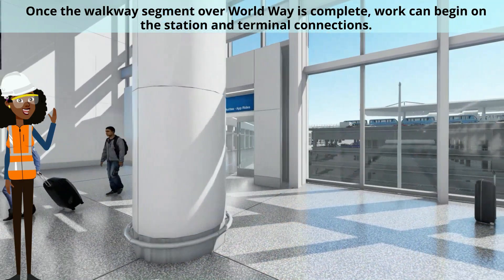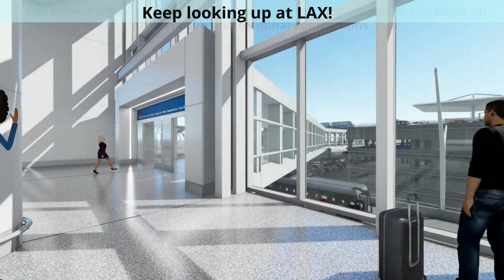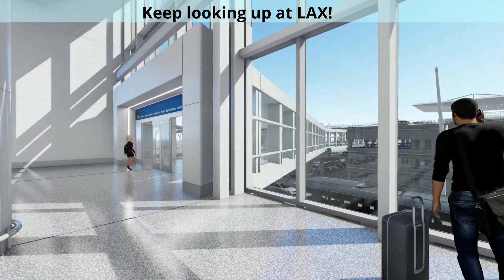Once the walkway segment over WorldWay is complete, work can begin on the station and terminal connections. Keep looking up at LAX.